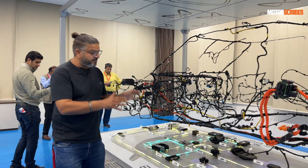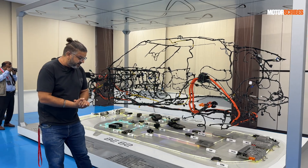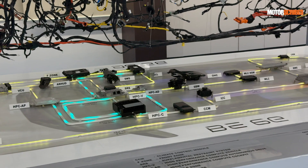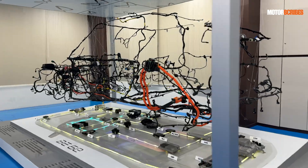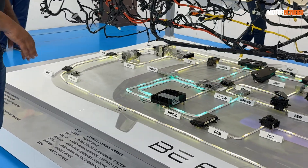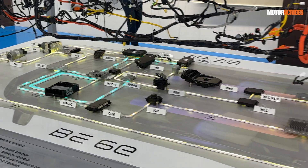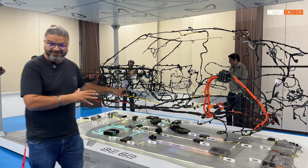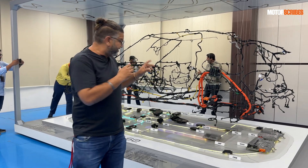What we're looking at here is the complete control modules and all the wiring harnesses that go into the BE6E. Reading off the components: the corner radar module, motor control unit, onboard charger and DC converter, climate control for the front zone, middle zone, and shift-by-wire — all these elements. This is what the full wiring of the all-new BE6E looks like.